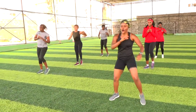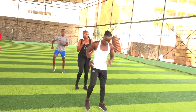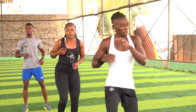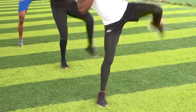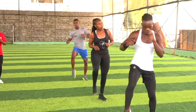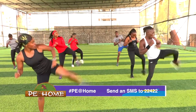Five, four, three, two — march it out. We have two legs to even out your side. In five, four, three, two, keep going. Make sure you stretch out your kick all the way. In five, four, three, two — breathe.